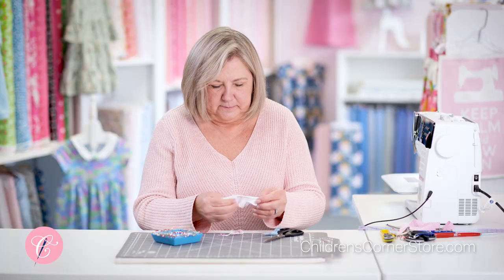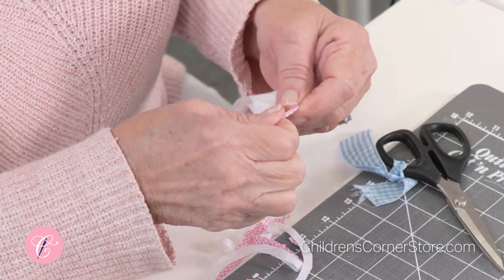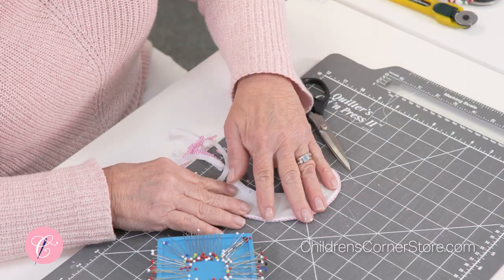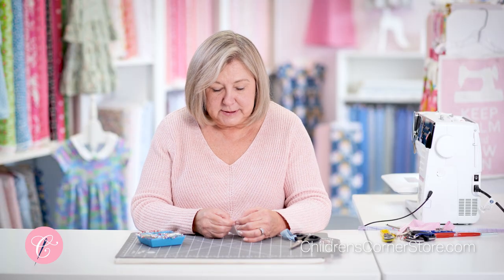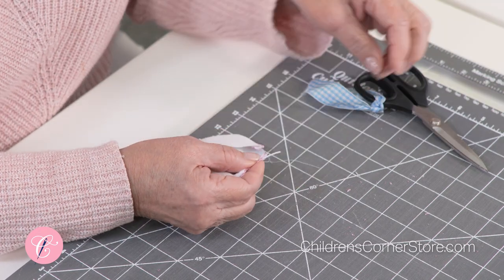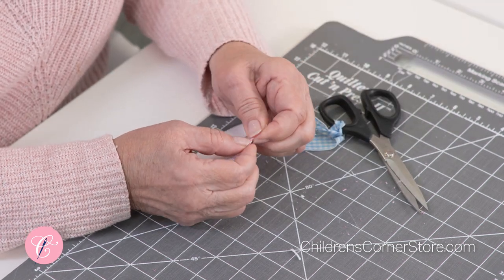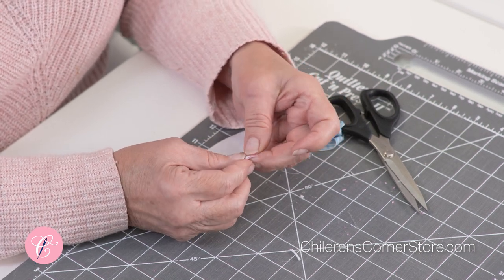Now you're ready to turn it right side out. After you make your second collar, take your collars to the ironing board and carefully press so you get a nice smooth finish around the edge. Here's a little trick we often teach our students at the children's corner: get a hold of your cording and pull it out about a half an inch, clip it off, then pull — so that right at the area where you're going to have a seam, it'll be much flatter. Your collar will lay much flatter and you'll be much more pleased with the result.